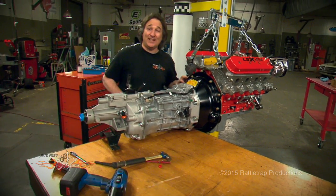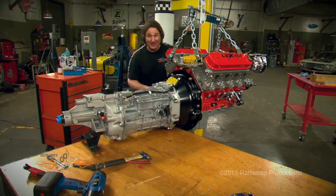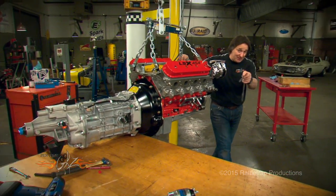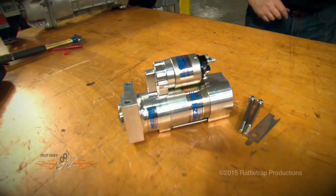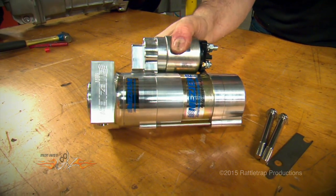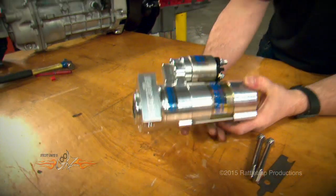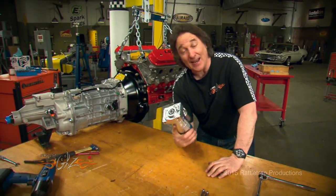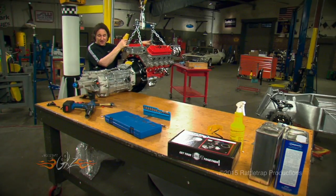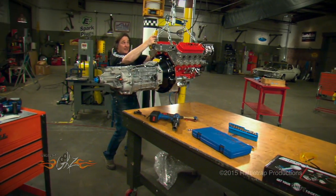That's it all put together and ready to go in the car, except for a starter. We need something with a lot of torque to handle 11-to-1 compression, so we went to Mazzier and got one of their True Start LS starters. As you can see, this thing is low profile and has extremely high torque. Mazzier has been building starters for race cars for years, so you know it's going to handle the heat and the abuse.